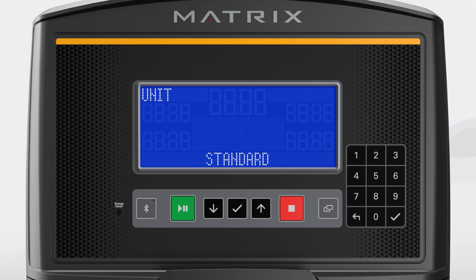The next screen will ask your preferred system of measurement. You can either choose standard, which provides information in miles and pounds, or metric, which provides information in kilometers and kilograms. Choose your preferred option and then press the enter button to confirm. Initial setup is now complete.